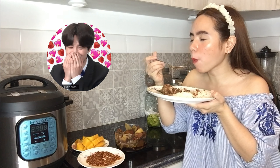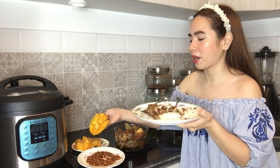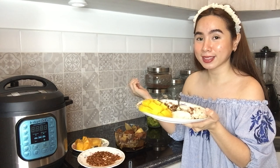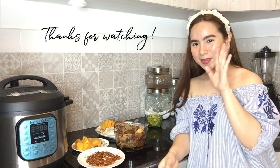Wow, mmm! Meron ako ditong mango — inuulam ko rin ito sa kanin. So, see you on my next video, everyone! Bye!